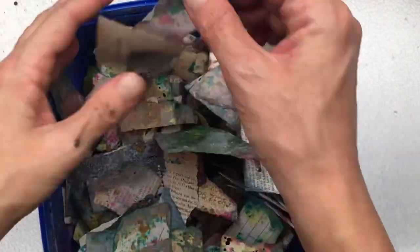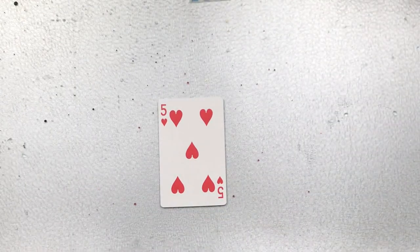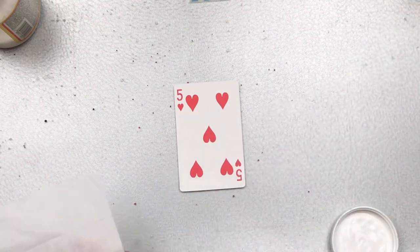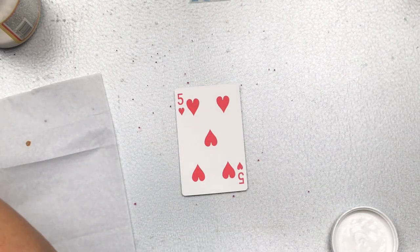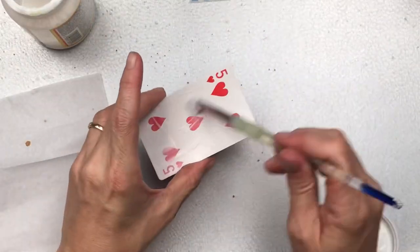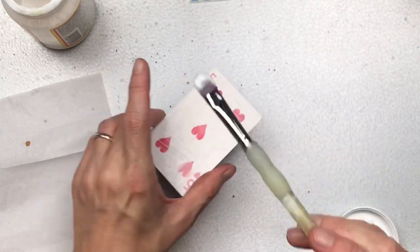Once all your happy scraps are dry you can see all the beautiful colors and patterns and the variety of little scraps that you're going to get. To start my card I'm going to start with the base — I'm going to add a piece of white tissue paper using Mod Podge. This will allow the scrap papers to stick on really well when I adhere those to the card.